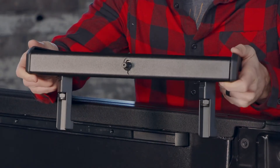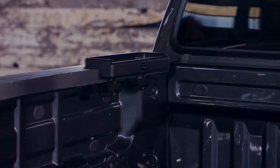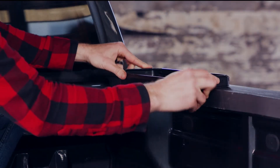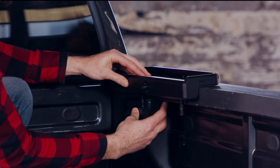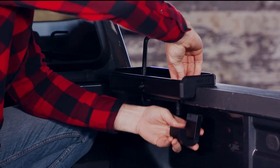Let's start at the front. Place a locking base on the driver side — it's the one that looks like this. Place a non-locking base on the passenger side. Attach but don't fully tighten the clamps to the bases with the 10 millimeter wrench, screws, and square washers.